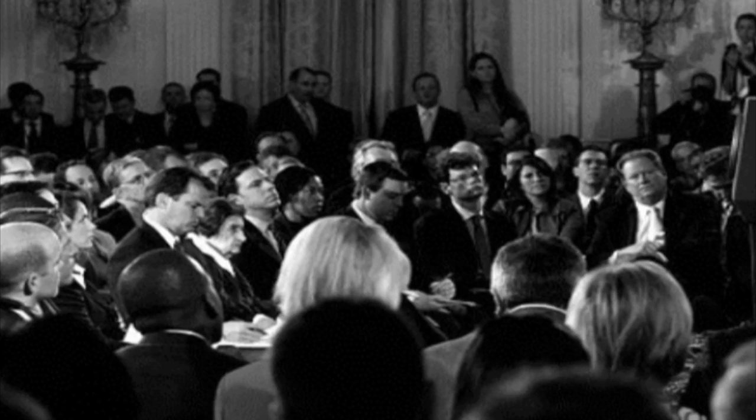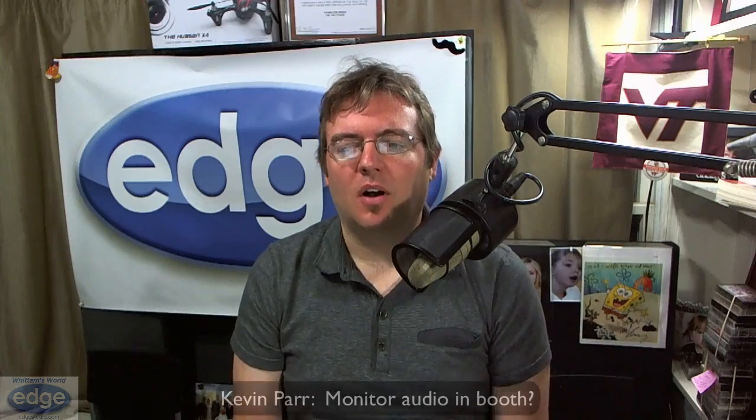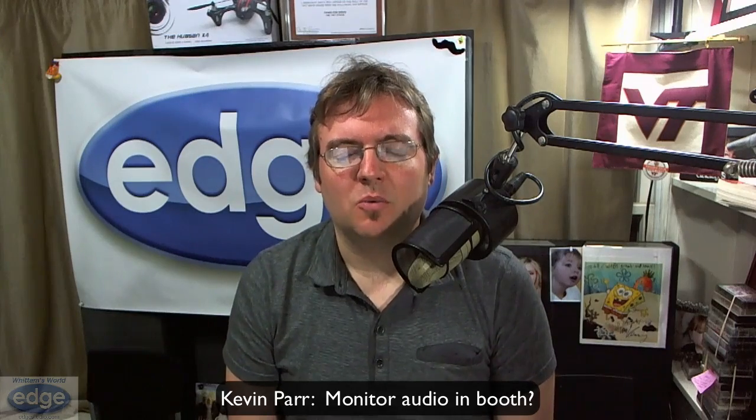Ladies and gentlemen, we're about to get started. Ladies and gentlemen, George Widom. Hey everybody, it's George Widom reporting for Widom's World. This week we have a unique question and it's asked in a unique way, which I think is pretty cool. I got a question sent in from Kevin Parr and he sent in his question via YouTube. How cool is that? So let me show you that video right now and we'll get right on to it.